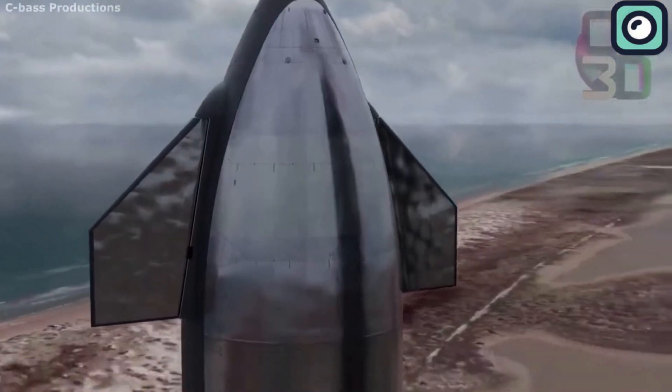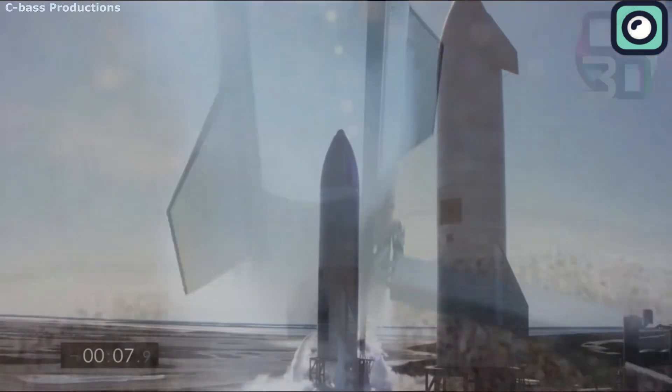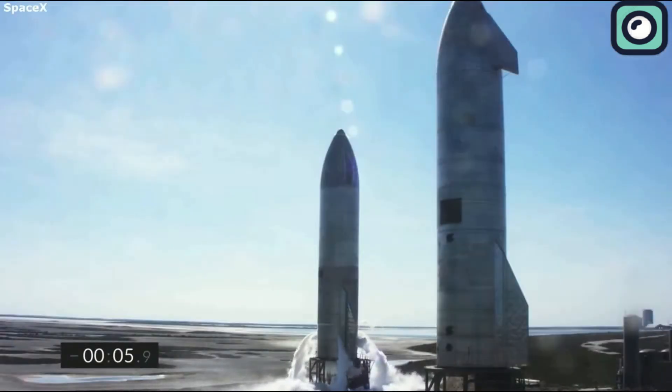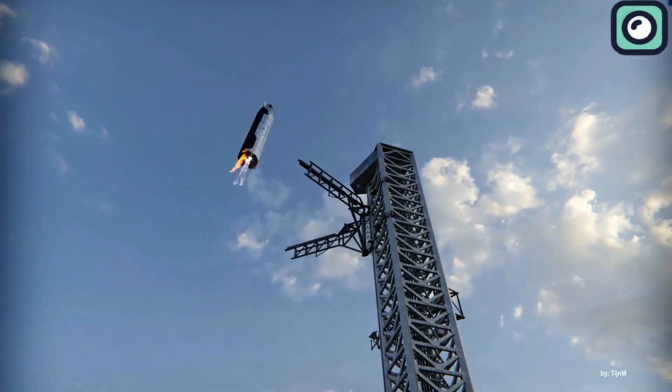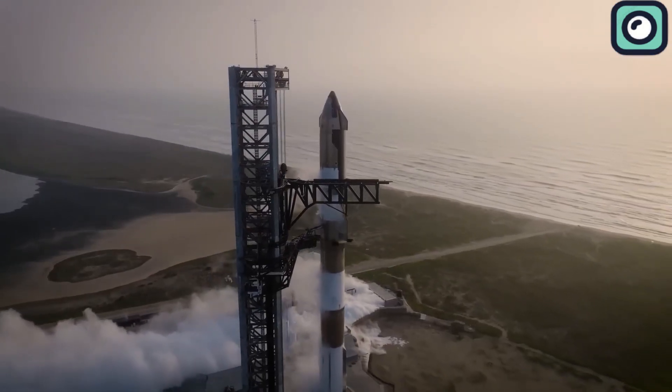The SpaceX Starship program is all about learning by doing. Every test, even if it ends in failure, brings SpaceX closer to its goal of building a fully reusable spacecraft that will change space travel and help make Mars colonization a reality.